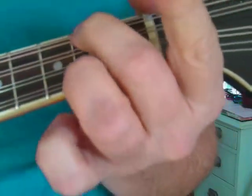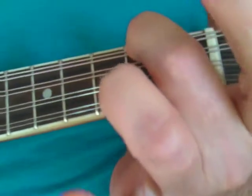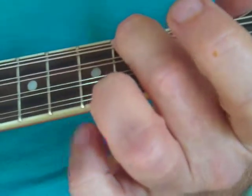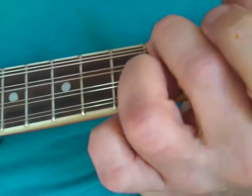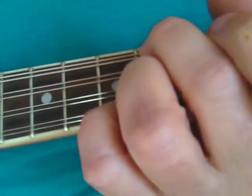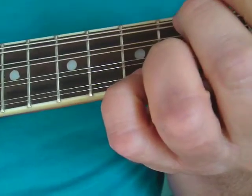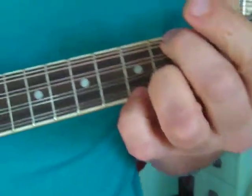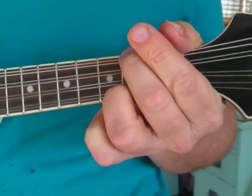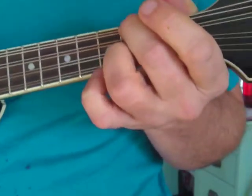Let's look at that D chord. Let the 1st string be open — E. That would make it like a D2 or D suspended 2nd, which sounds kind of unresolved until you bring that ring finger back on. Then you can bring your pinky to the 3rd fret of the 1st string — gives you your D suspended, kind of like your John Denver chord. Or 'You've Got to Hide Your Love Away.' It always reminds me of Rocky Mountain High or Sunshine on My Shoulders. This sounds like a Led Zeppelin song.